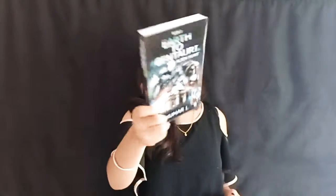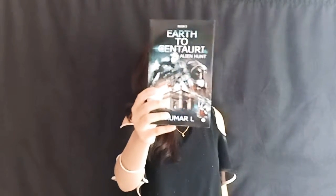Talking about the book's cover, you can see it is quite good and technical but it could be more creative. I am hoping that the third book will have a more awesome and more creative book cover than this one.